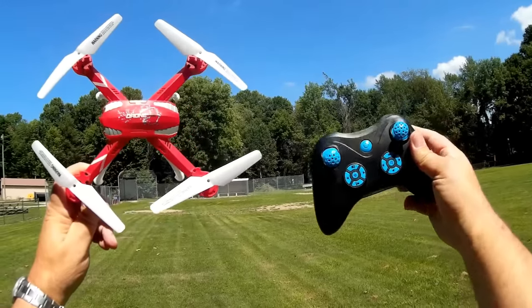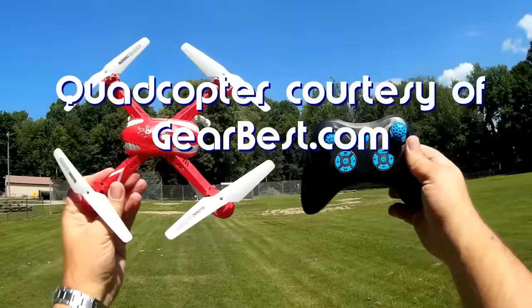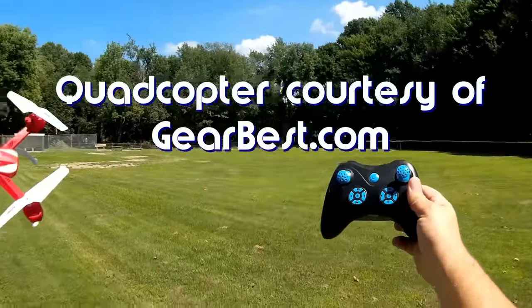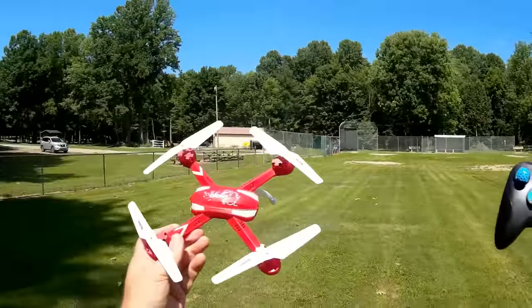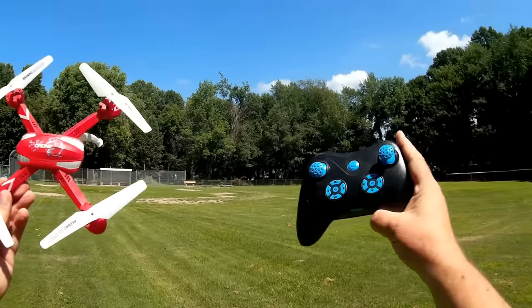Good afternoon, Quadcopter 101 here. What I've got for you today is a review of a neat new little quadcopter — this is the F2RC drone. If you hear that noise in the background, I am no longer in California right now. I'm back in Pennsylvania, just came back to hear the sound of those cicadas. Doesn't that sound nice?